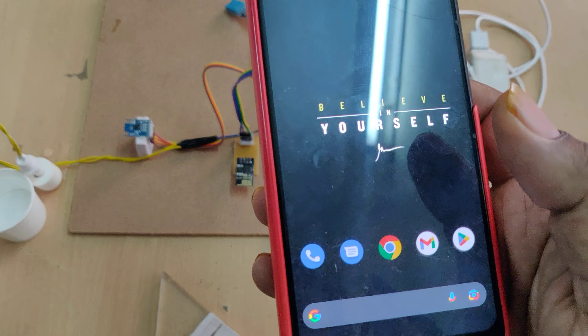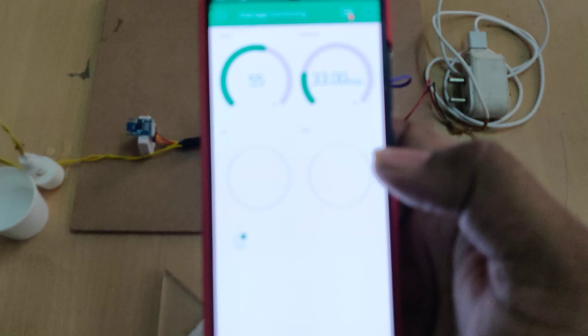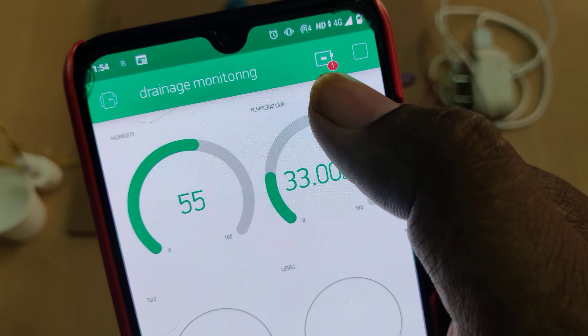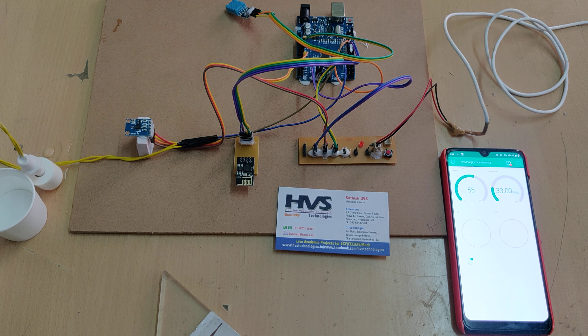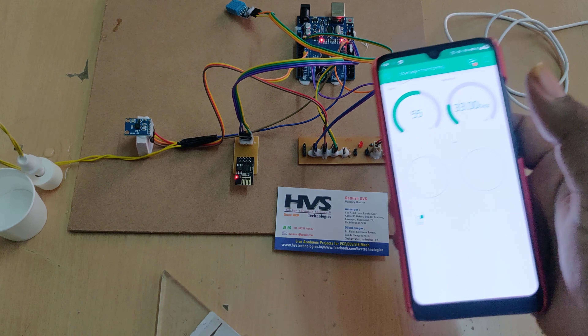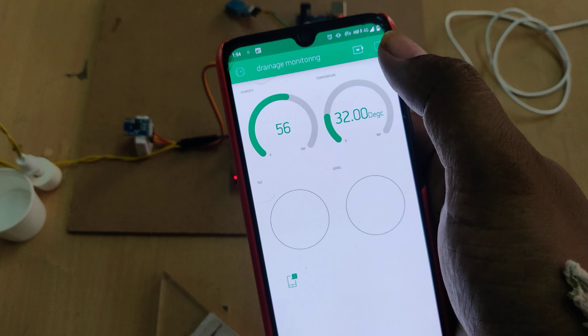Go to the hotspot settings on your phone and change the hotspot name to 'project5306' — all lowercase, no spaces, no capital letters. The password should be '123456789'. The AP band must be set to 2.4 GHz. These three settings are very important — check them twice before switching on the kit.